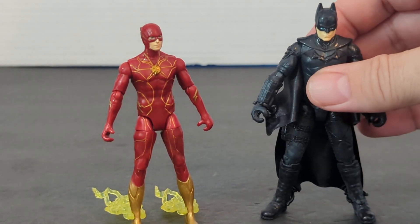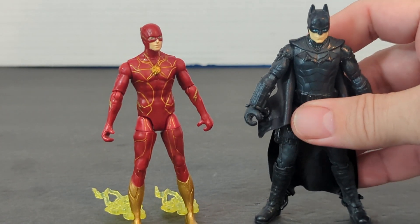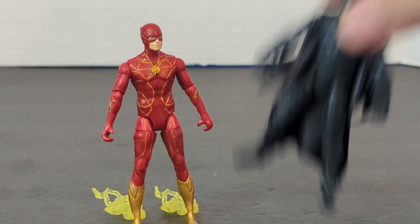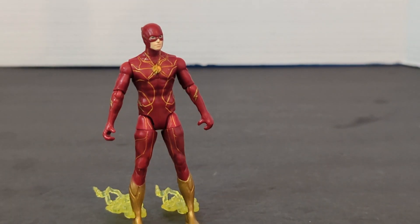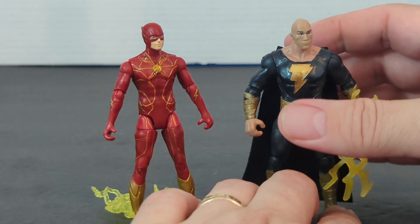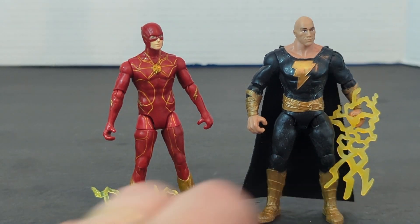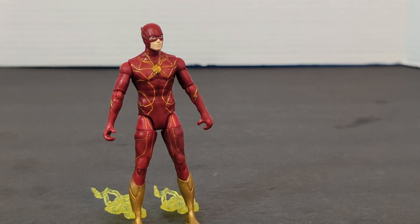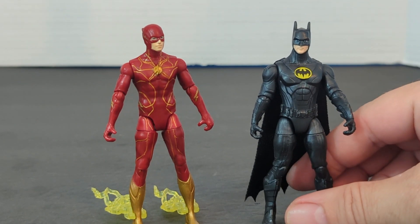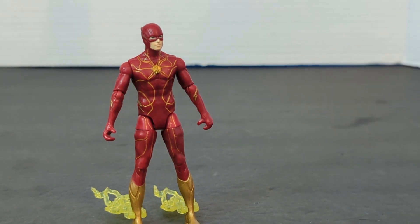And then we've got a Batman figure — this was probably from the Justice League movie. And then we're going to bring in Black Adam. Spin Master also did Black Adam. And we just got Michael Keaton's Batman from the Flash movie. So those are the two we got.